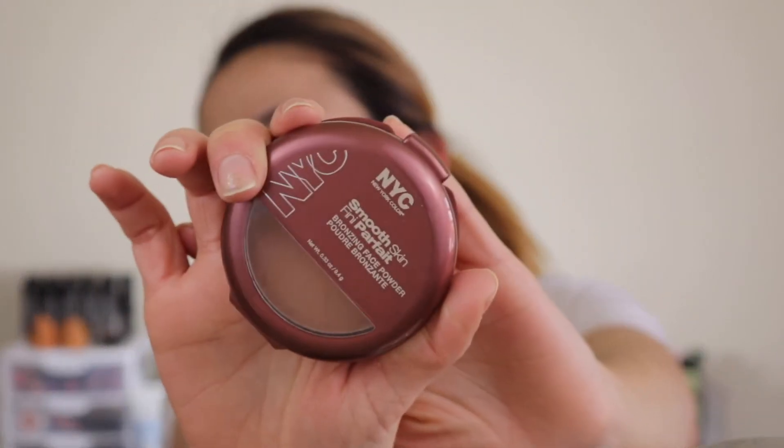We're not doing any contouring today. I'm just going to go in with my bronzer — this is the NYC Smooth Skin Bronzing Face Powder in the shade Sunny. I'm going to go in with this little fluffy brush, just tap a little bit. This one can look a little bit orange on me sometimes, but we're just going to go with it.